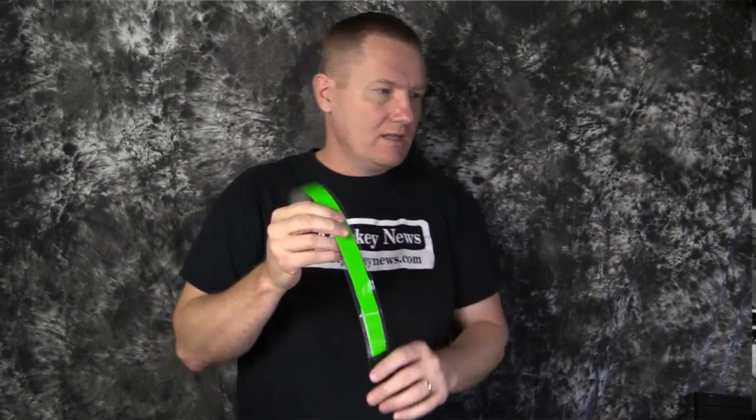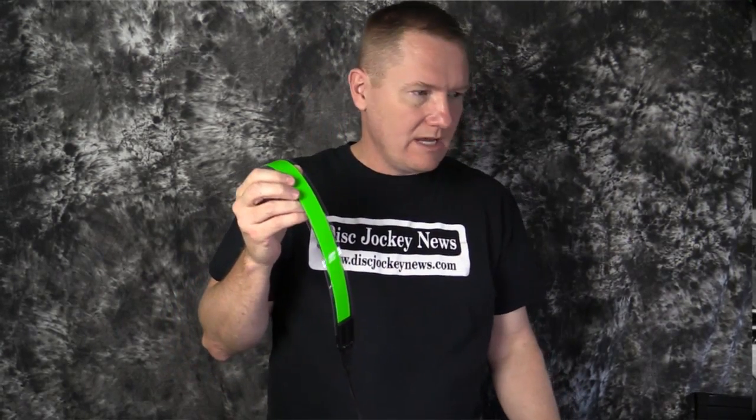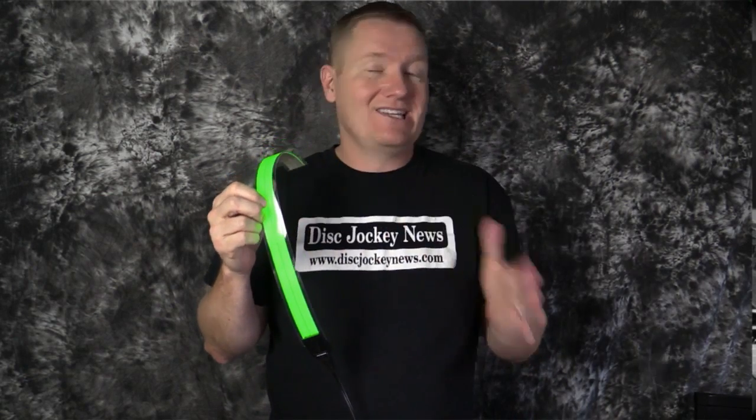We'll plug this in and right now I have it on and you can see it glow a little bit as it comes up on the green. I'm going to shut my studio lights off so we can take a look at all three colors of the light tape.